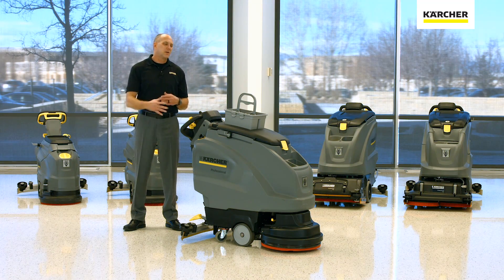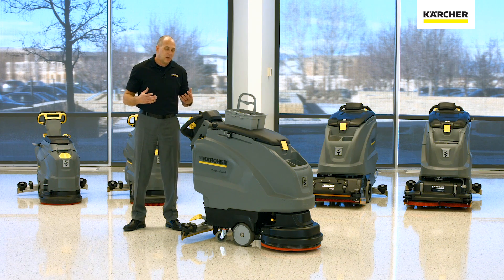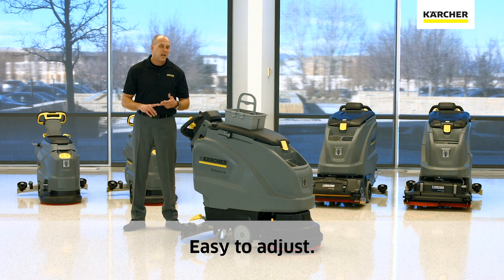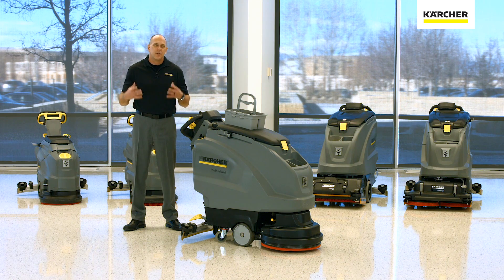We're going to walk around this machine and start with the Karcher design. With all B-series machines, the cool thing about the Karcher design is that we make them easy to use, easy to adjust, and also easy to maintain. If we can accomplish just those three things, we typically end with better cleaning results and the life cycle of the equipment is typically extended as well. It's a win-win really built on both sides.